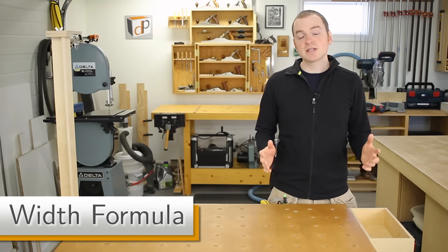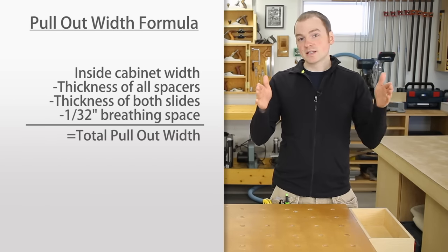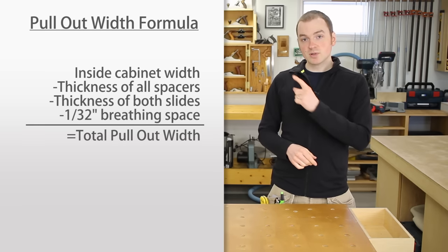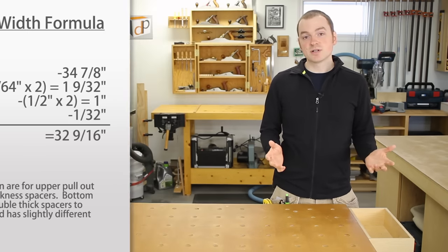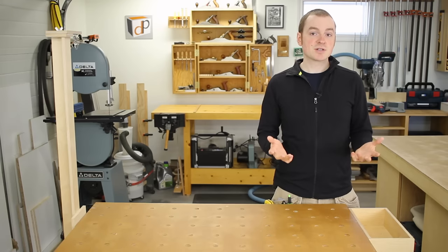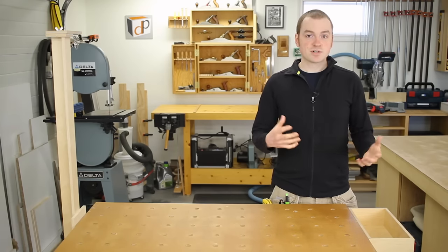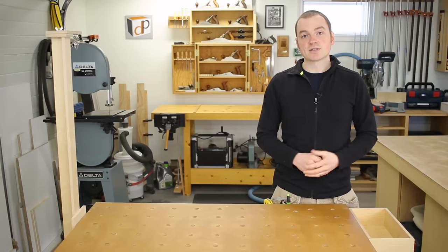The most critical part is working out your overall pull-out width. The formula is: inside cabinet width, minus the thickness of all your spacer strips, minus the thickness of both slides, minus an extra 1/32 of an inch. Full extension pull-outs are usually half an inch thick. I take an extra 1/32 of an inch off for breathing room — I find the slides work better and everything fits perfectly with that extra clearance.